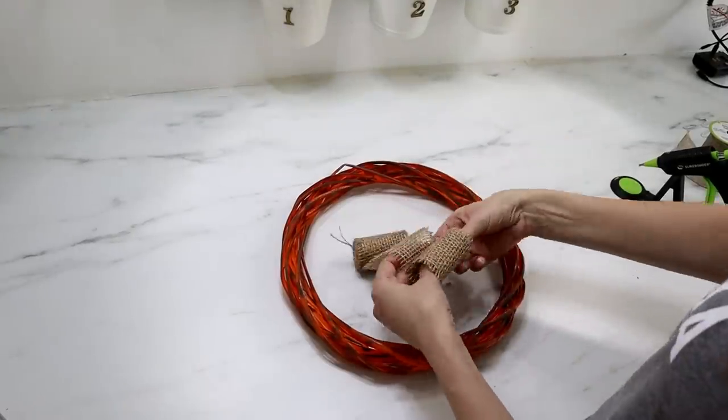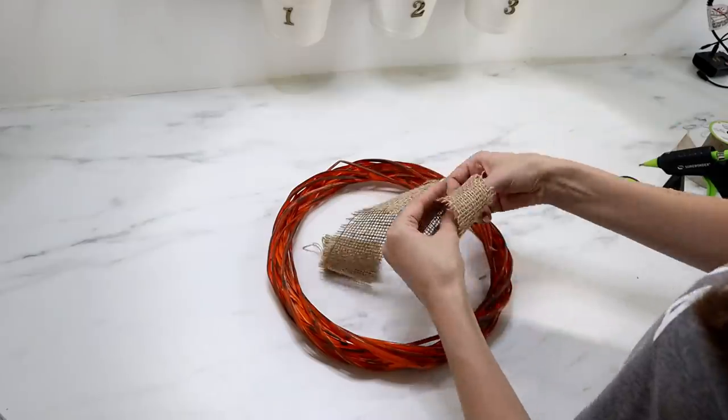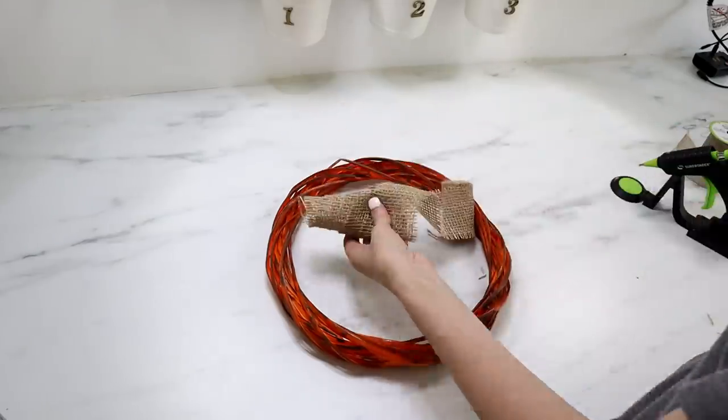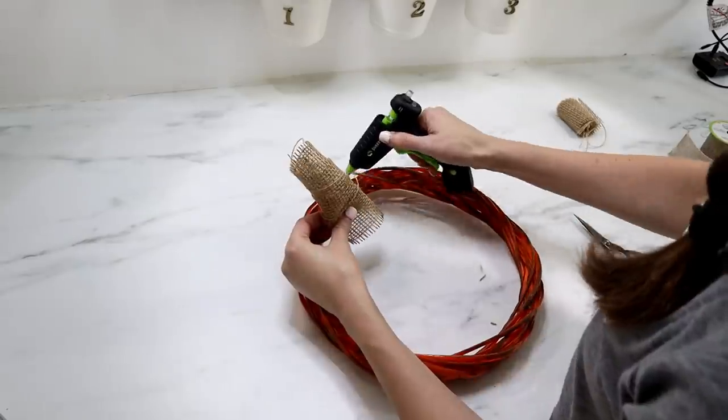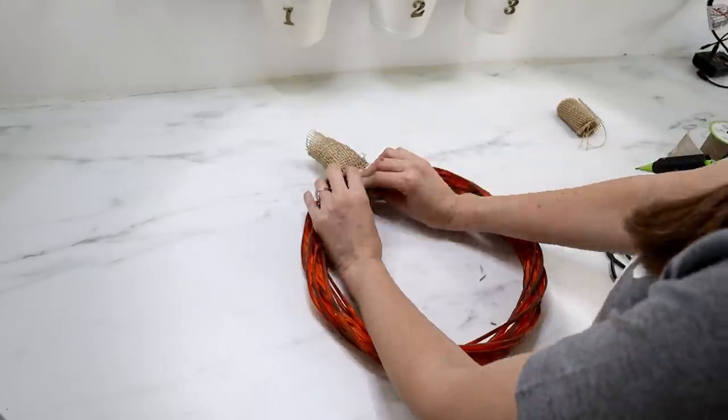For the stem, I'm using Dollar Tree's burlap ribbon. I just spiraled it down to make a cone or stem shape, used hot glue to keep it in place, and attached it to the top of the wreath.